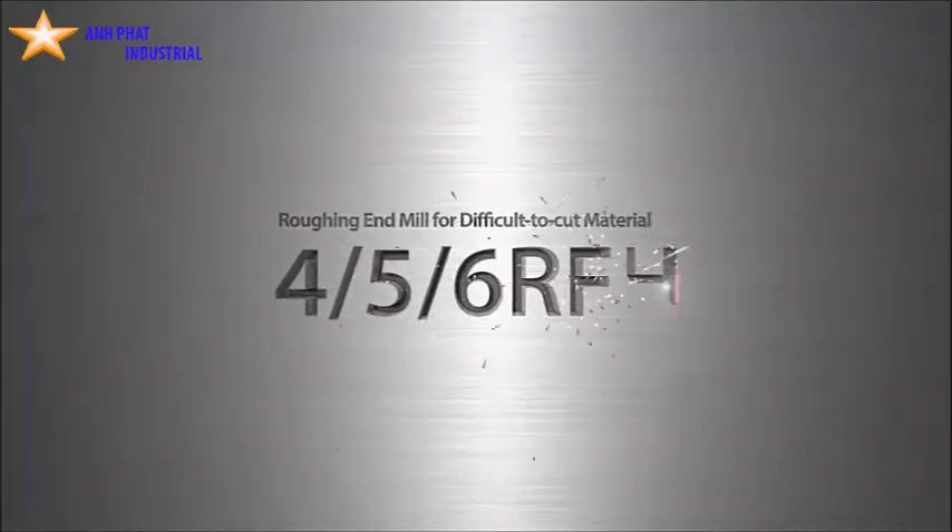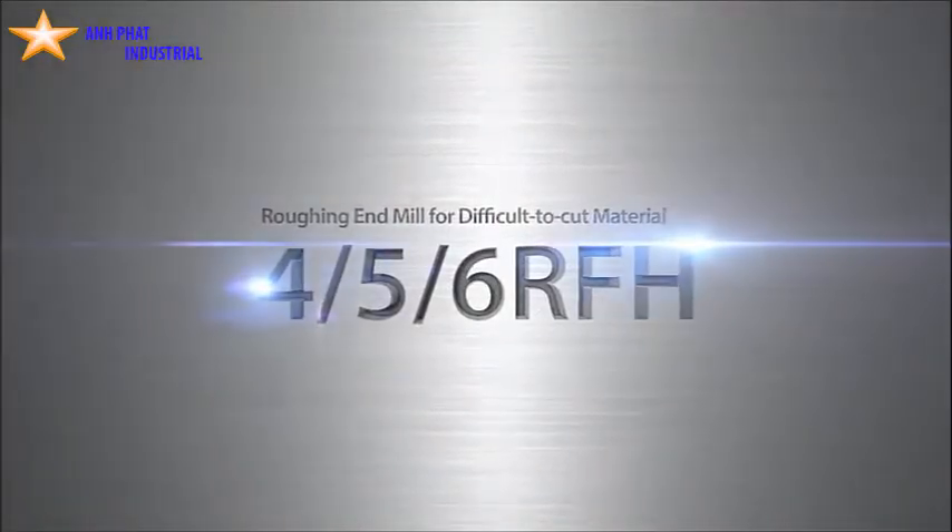The new RFH coolant through roughing end mills for machining difficult to cut materials. Make more efficient cuts with a fine pitch design.